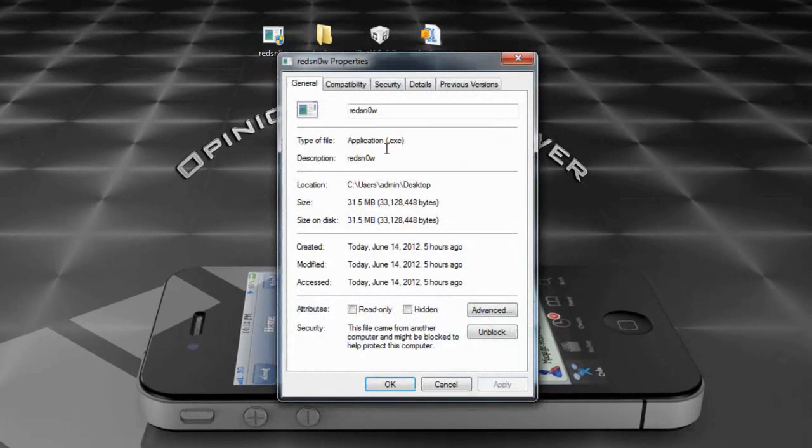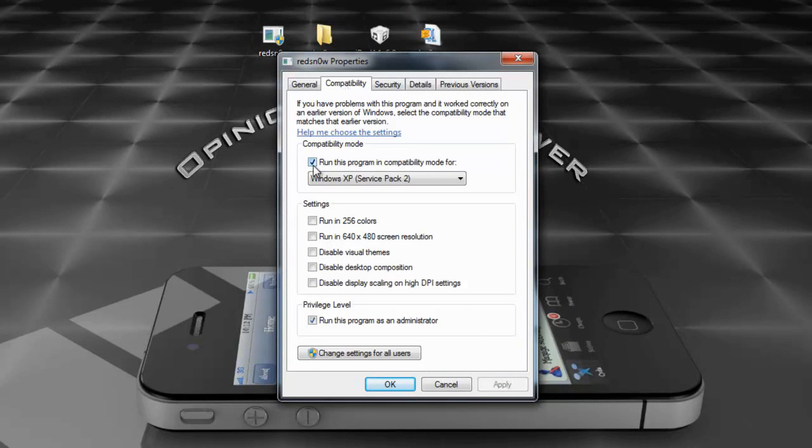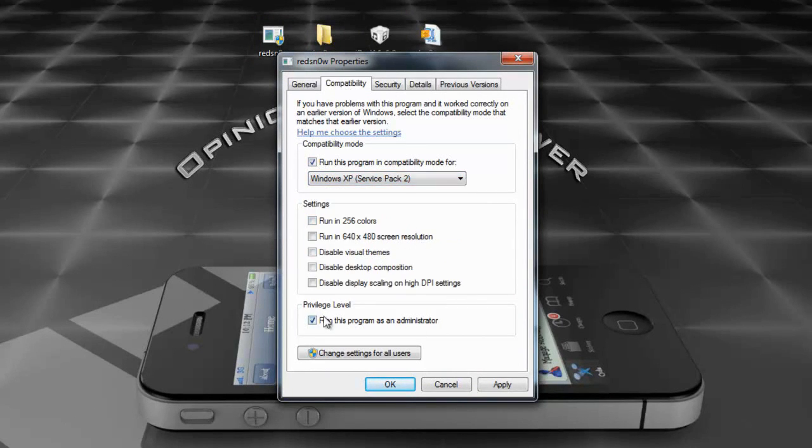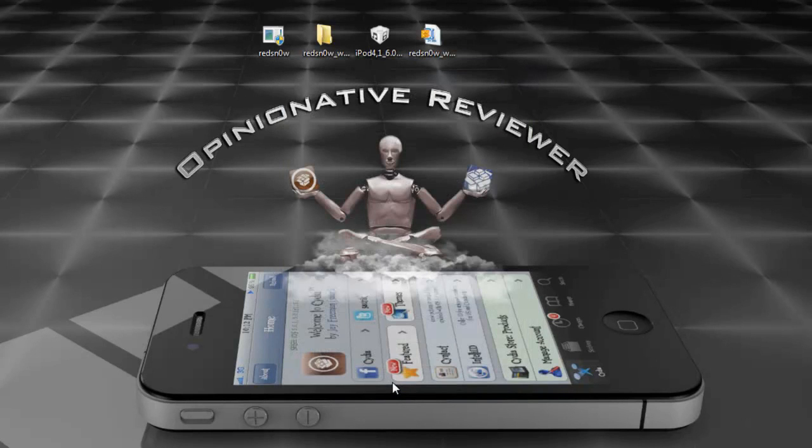Right-click RedSn0w, click Properties, go to Compatibility, check 'Run this program in compatibility mode for' and select Windows XP Service Pack 2, then check 'Run this program as administrator', hit Apply and then OK. That's only for Windows 7 and Windows Vista users — Windows XP and Mac users don't have to worry about that.